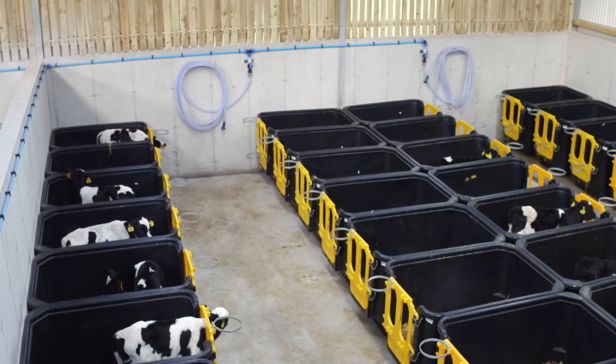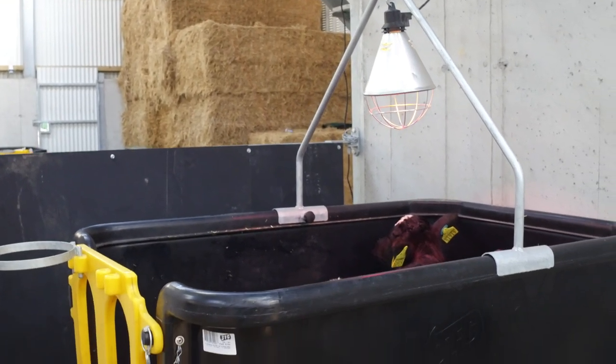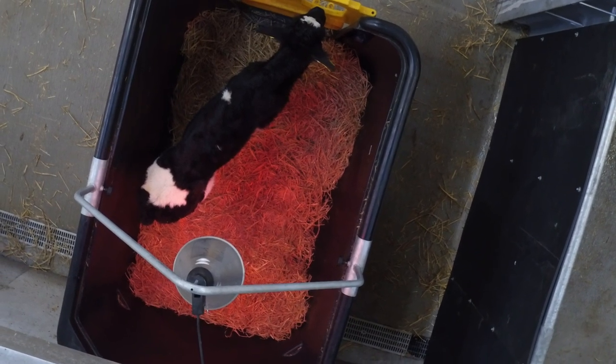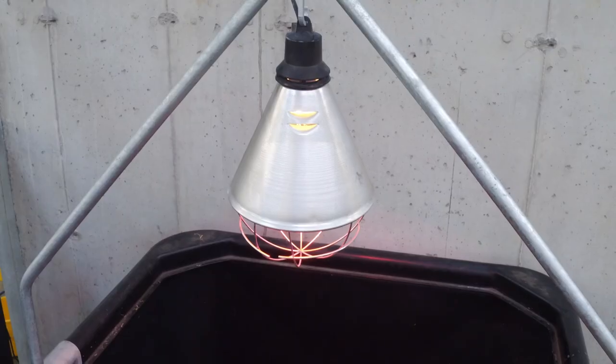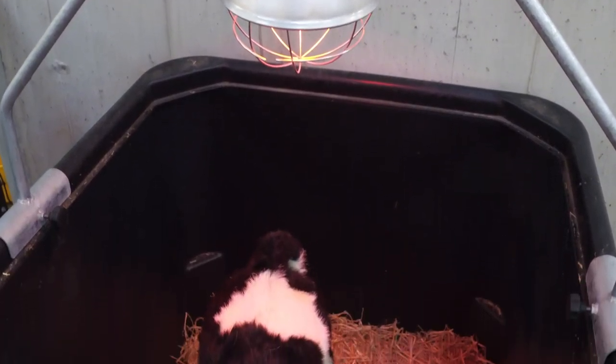The calf crib can also be used as an isolation unit for sick calves. The isolation unit ensures the calf is housed in a warm, sterile environment, allowing you to monitor performance throughout the recovery process. The isolation unit comes complete with a hanging bracket and lampshade, allowing you to use an infrared heat bulb.